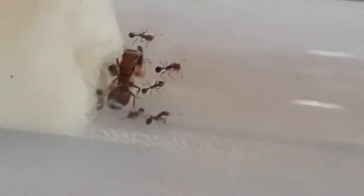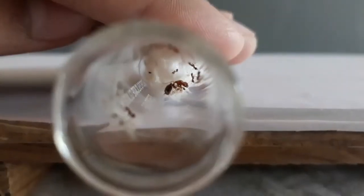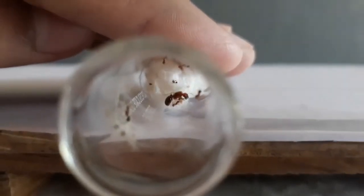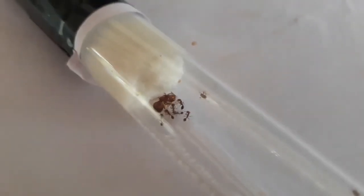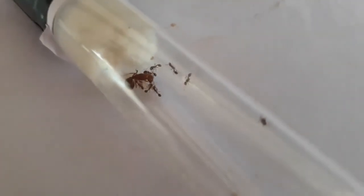The big ant in the middle is the queen ant. There are about 8 to 10 workers. Here's a quick bird's eye view — sorry, it was very short. These ants are super active and they will try to get out every chance they get.